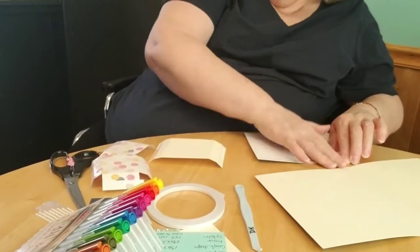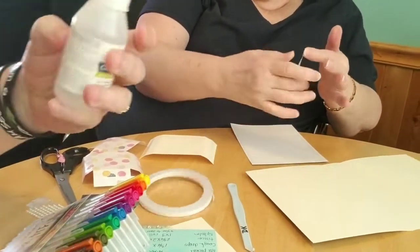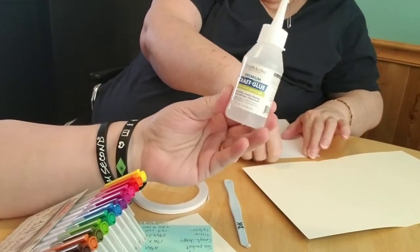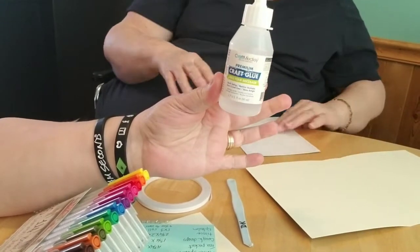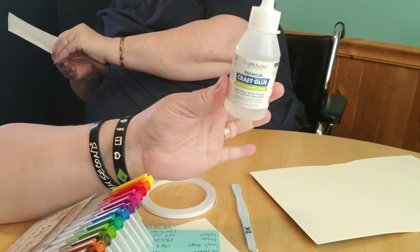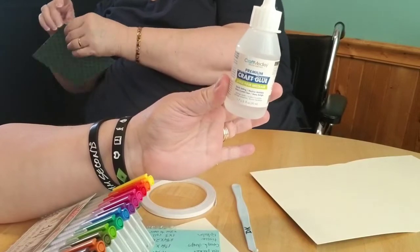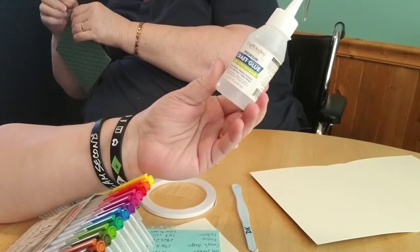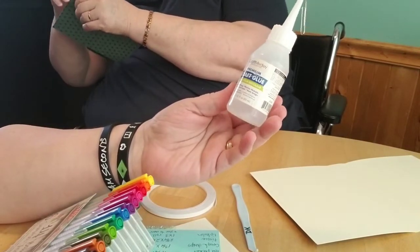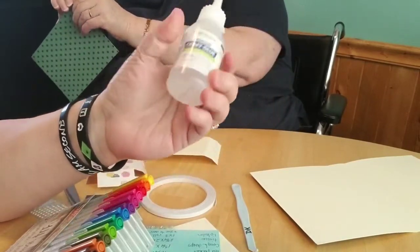I haven't even got the fourth piece on and she's already peeling! I've shown this in a couple other projects but this is our liquid glue of choice — it is amazing for a lot of things, you don't even need a hot glue gun when you've got this. I love it — and I'm not burning my numb fingers.